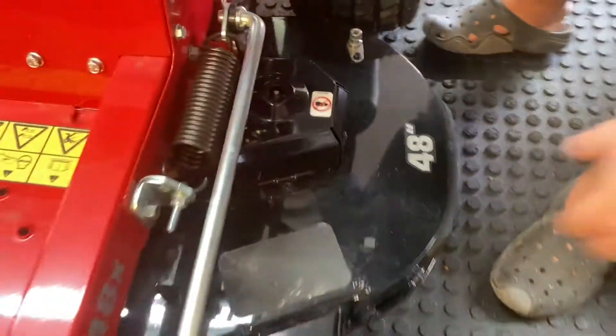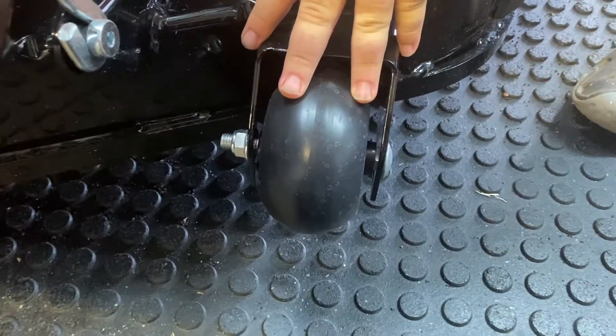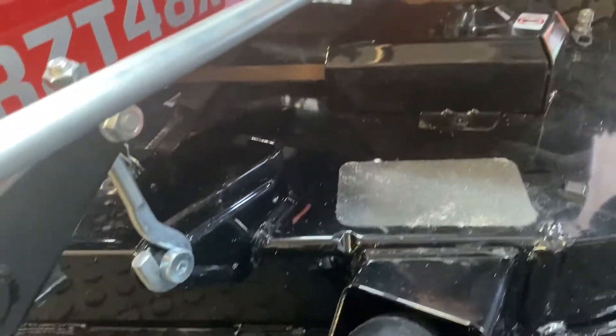Something to note is the guides for the anti-scalping wheels have two mounting points, where some of the smaller residential mowers do not have that. This is a floating deck with a spring base.